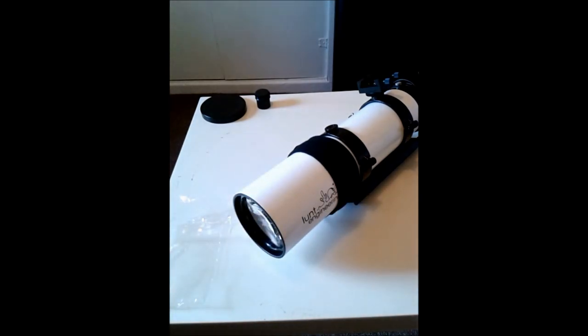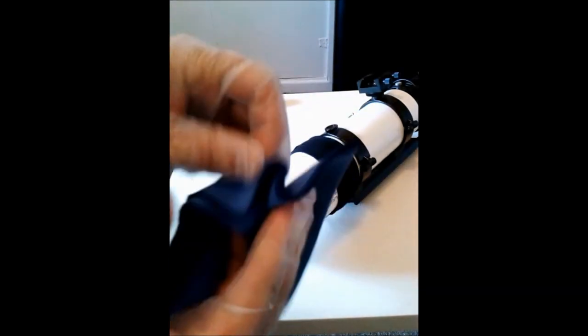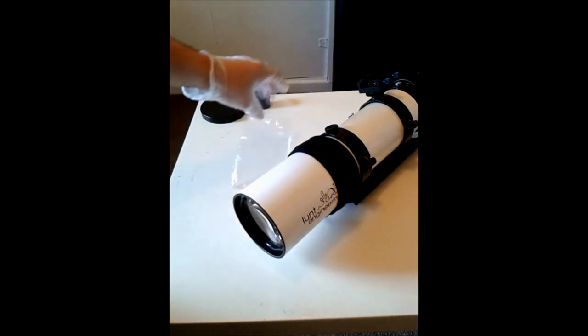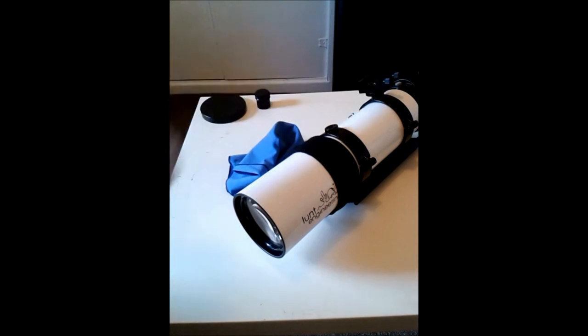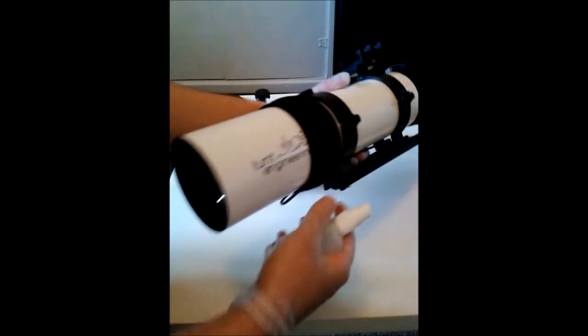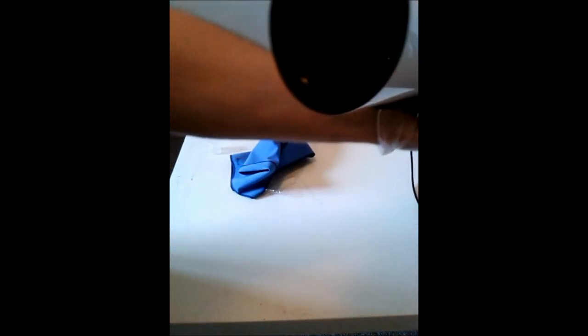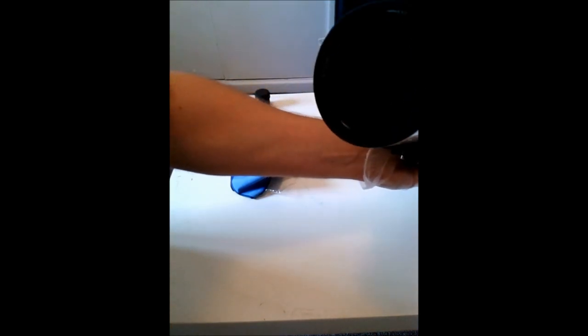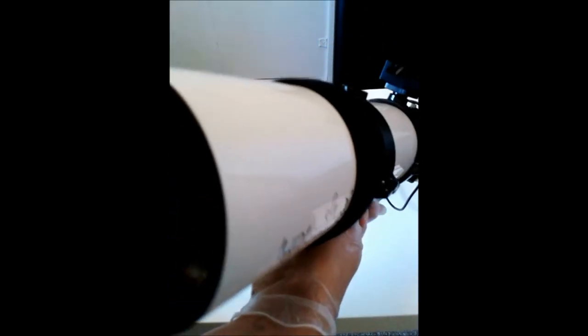We're going to use my trusty Baader Wonder Fluid cloth. What we're going to do — we'll put that to one side and use the fluid. Pick up the spray carefully, and using the spray, hold it a good six or eight inches apart, then just do one little squirt. That's all you need to do — seriously, that's all it takes.